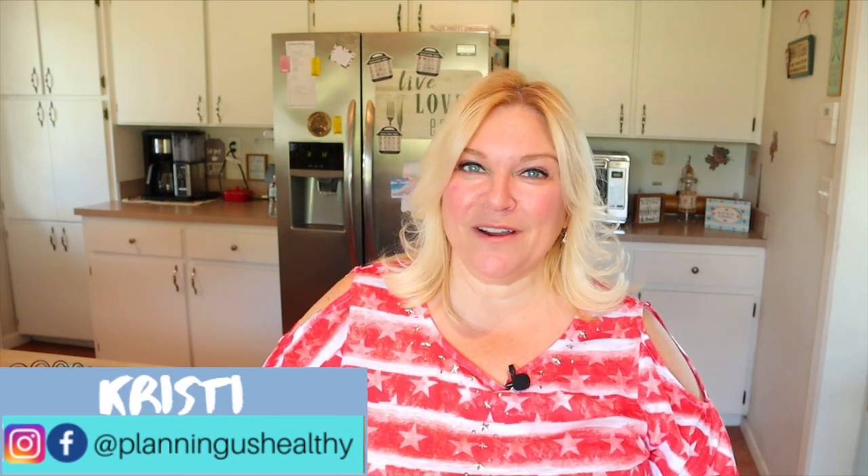Hi everyone, welcome back to my channel, welcome to another video. If you're new here, welcome, my name is Christy. In today's video I am so excited to try this recipe. This time of year it's slow cooker crock pot type recipes, and it's also apple pies, pumpkin pies, those types of things. So we're going to combine and make a slow cooker scoopable apple pie — yes, it sounds and looks delicious. This is actually a Hungry Girl recipe.